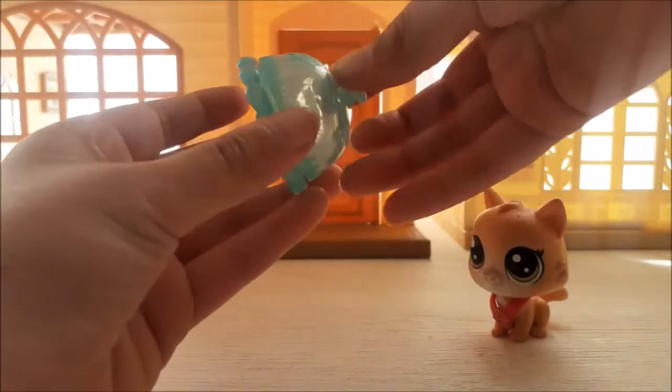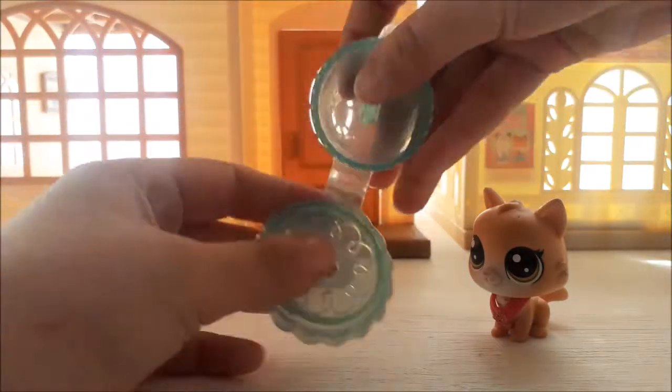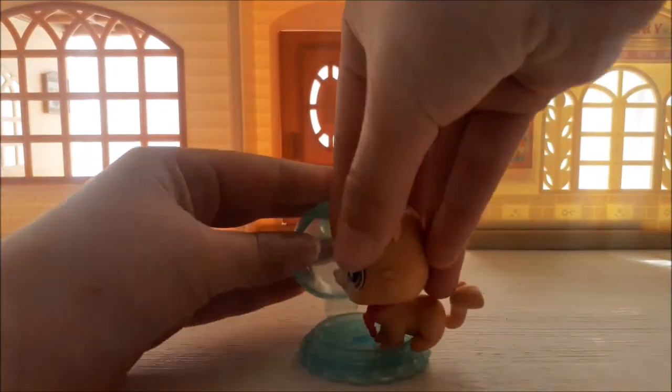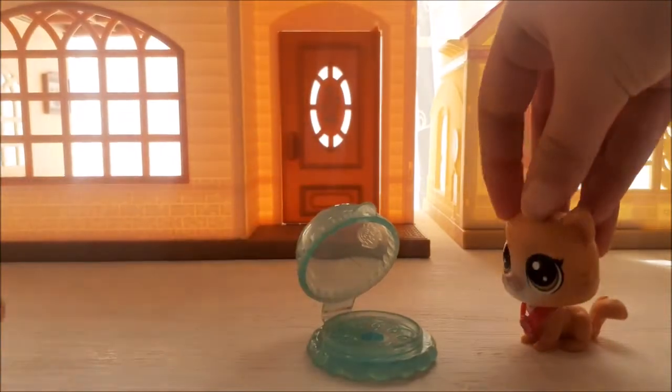So this is actually from a Twilight Bakery. It can open. I have some cupcakes that we can put in here too. I mostly use it for birthdays and stuff like that.